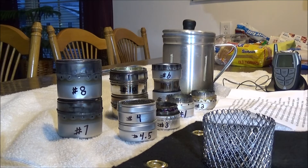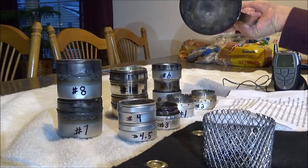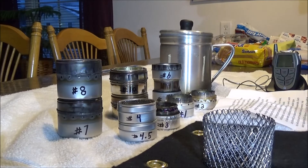Each test will be done with the same aluminum pot. It has a five-inch diameter bottom — I bought it at Walmart for a couple bucks. I'll be using tap water, around 60 degrees plus or minus five degrees. Two cups of water, and there will be a couple of tests where I'll use four and six cups of water.